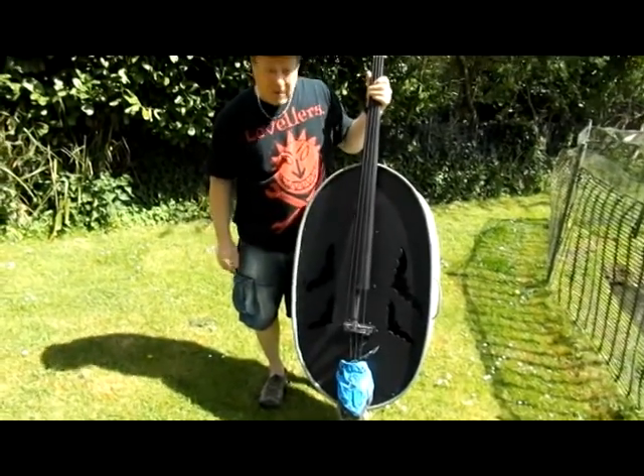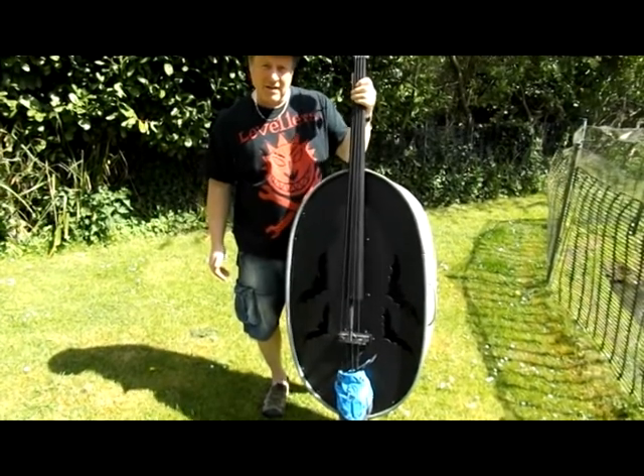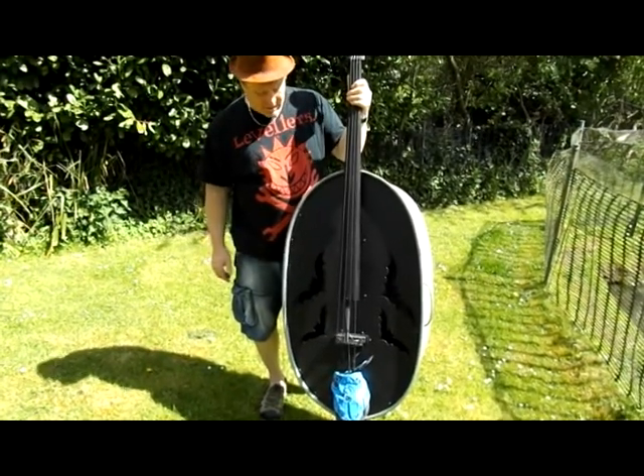And when I plug it in, it all lights up and flashes different colours. So what we'll do now is we'll take it inside into the dark and I'll show you the lights.